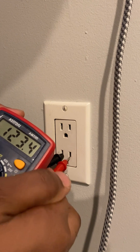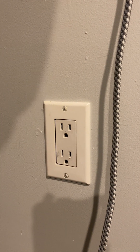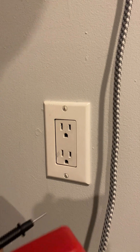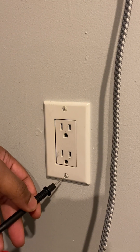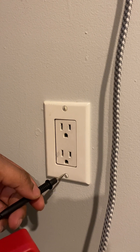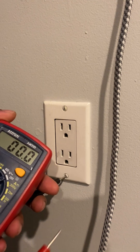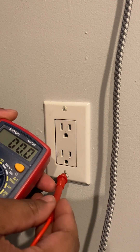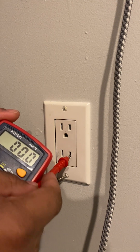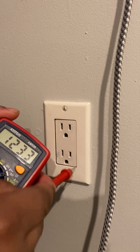Also, to check just the positive itself, you can ground the negative to anywhere that's metal and test the positive afterwards. So we're gonna ground our negative to just the screw on the face plate, and then we're gonna test the outlet — same thing for the top.